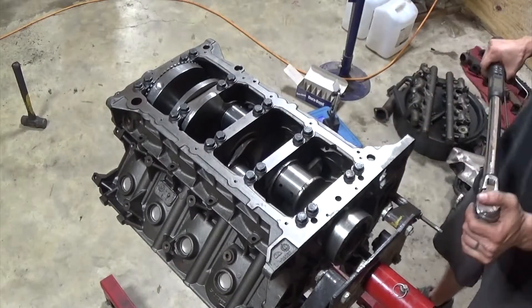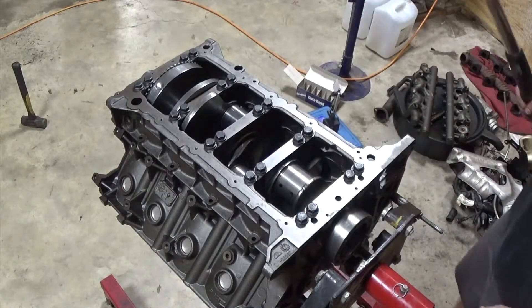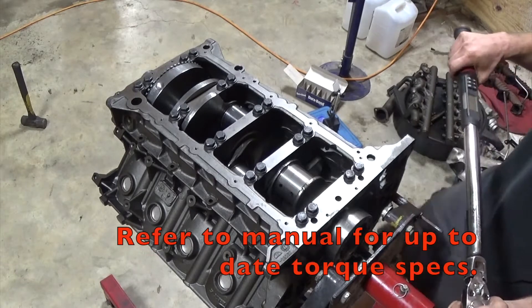These get torqued in three stages: 90, 120, and 170.